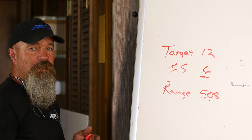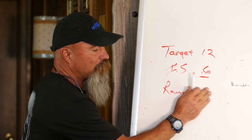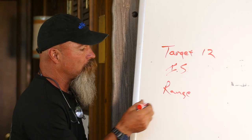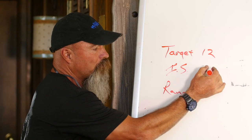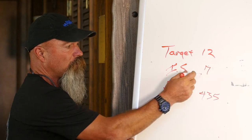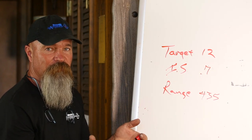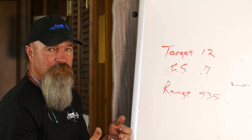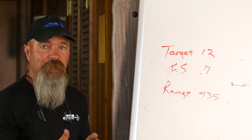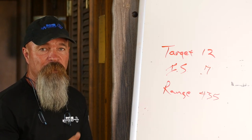You can teach yourself how to mill very accurately by going through a couple of these every time you go to the range. If the target's 435 meters, play with your mill until you find whatever value gives you 435 — in this case it's 0.7. You have to get your eye to see 0.7 in your reticle to match the math. Very easily, you can teach yourself to mill accurately by just doing two or three of these each time you head to the range.